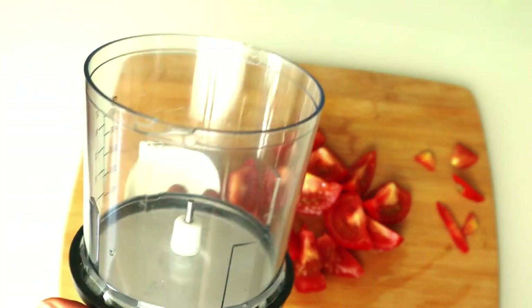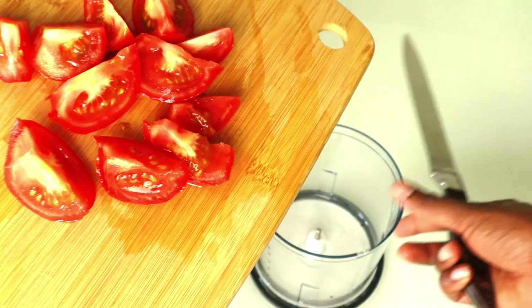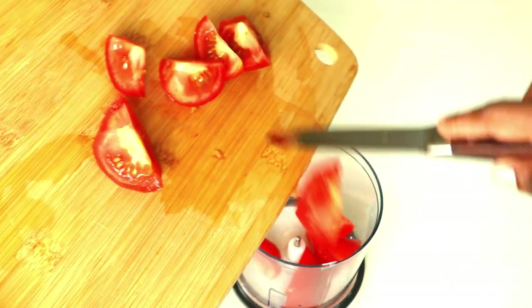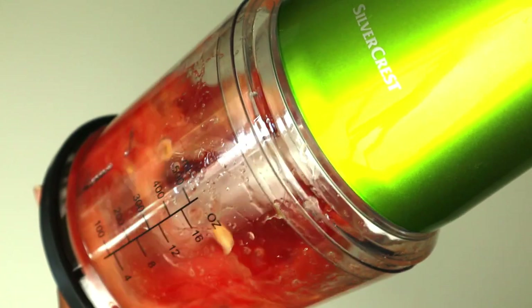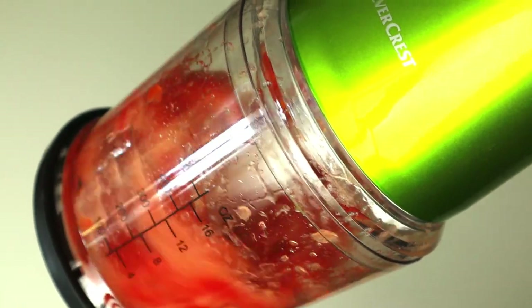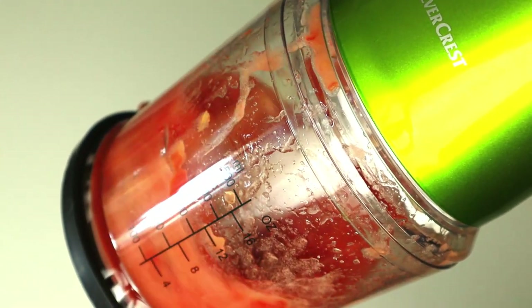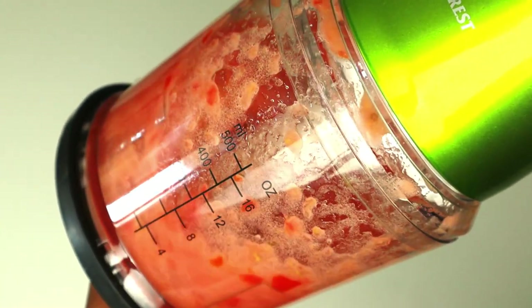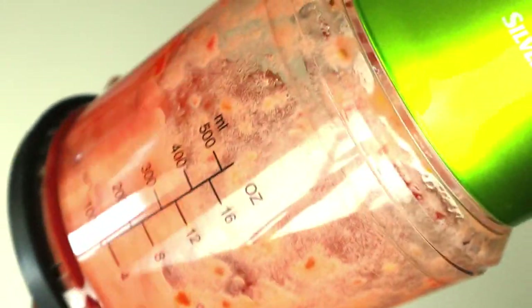Now we're going to blend our chopped tomatoes. Tomatoes are really good for the skin — applying tomatoes on your skin can help increase fairness, balance pH, tighten pores, treat sunburn, reduce irritation, and many more. I have a video where I applied tomato juice on my face, so please check it out.